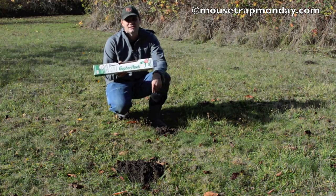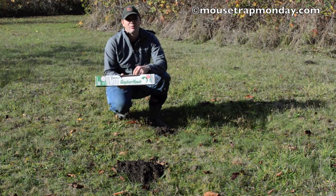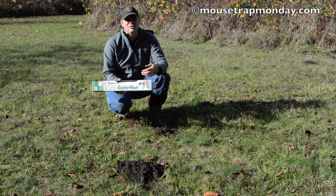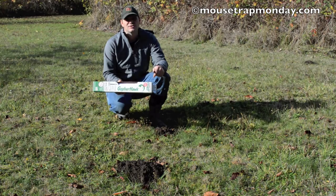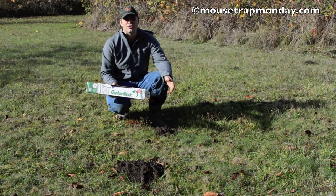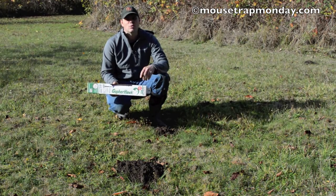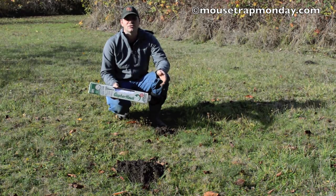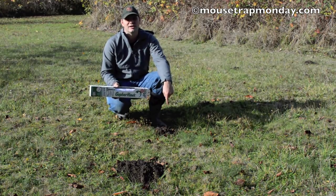This is the first one I'm going to test. It's called the Gopher Hawk and I really like this because you don't have to dig up your yard. It's really easy to use and it says it works both for moles and gophers. Now first you need to know what you're trying to trap. These are mole holes and I also have a problem with gophers in the field, so this will work on both of them. I'm going to post a video to show you the difference between moles and gophers and how I know that moles are digging up the yard.